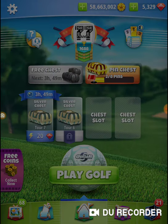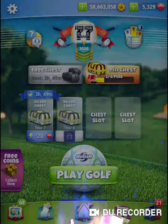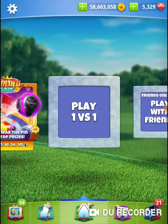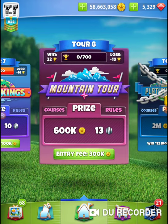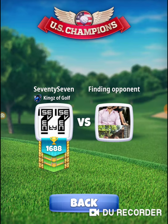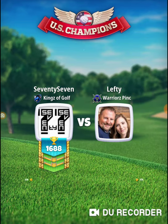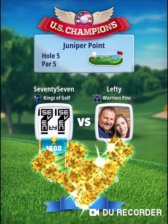Let's open up the chest and get it rolling — get them commons rolling. Roll on. Hole — Tour 6, U.S. Champions. Juniper Point, hole five.